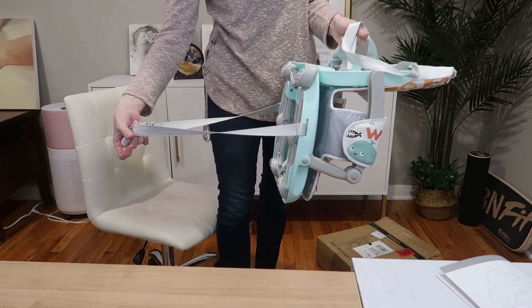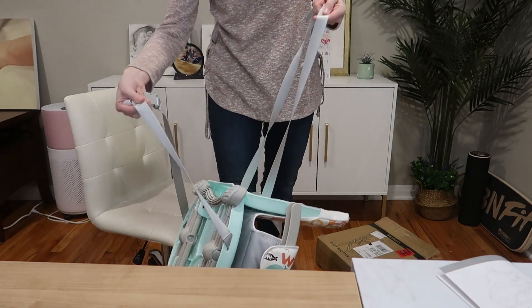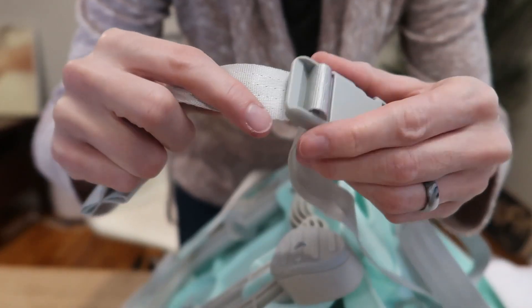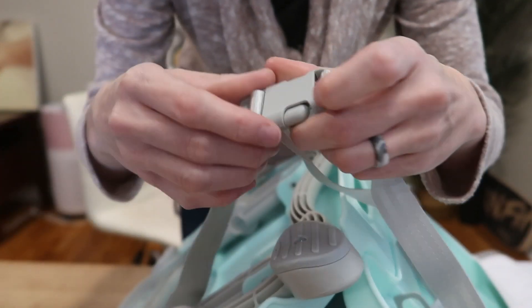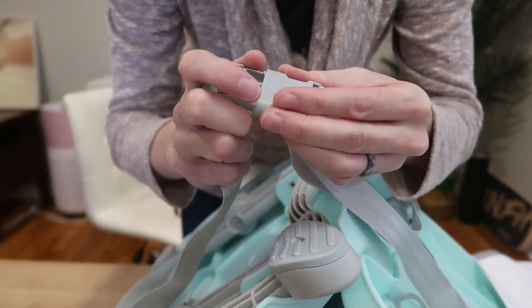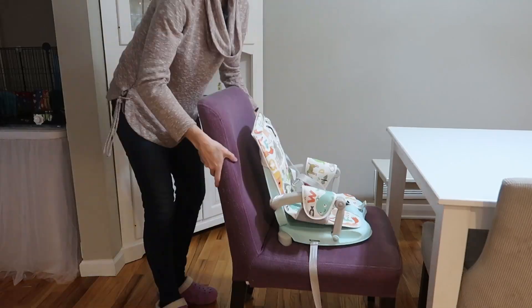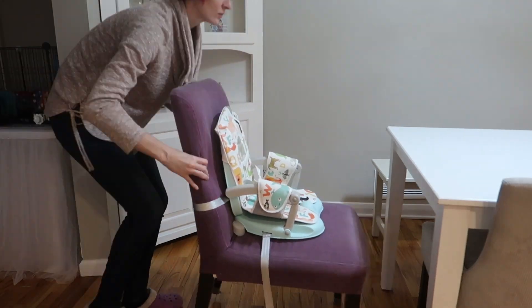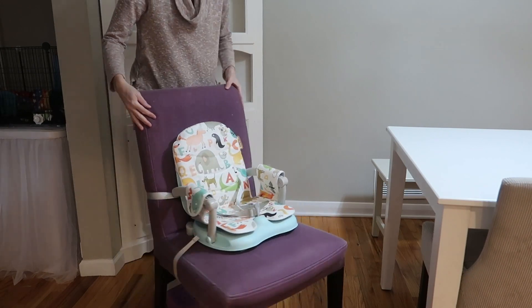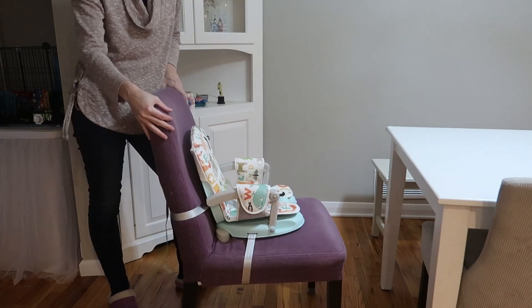You can strap it under the bottom of the chair and across the back of the chair. Very strong and secure — these will adjust to get the perfect fit. And then there is a snap to quickly release it and snap it back in. Takes seconds, so easy.